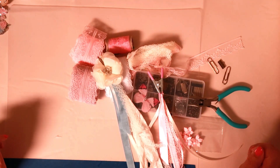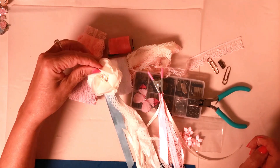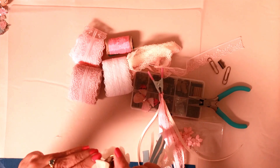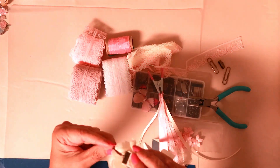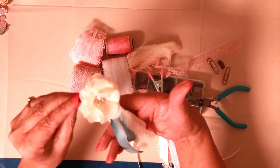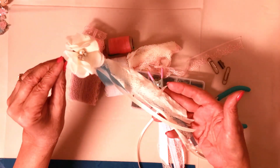Hi everyone! Today on Hello Susan we're going to make paper clips that are tassels — it's very simple to make. We're going to go step by step, and this is what it looks like. Isn't it pretty?